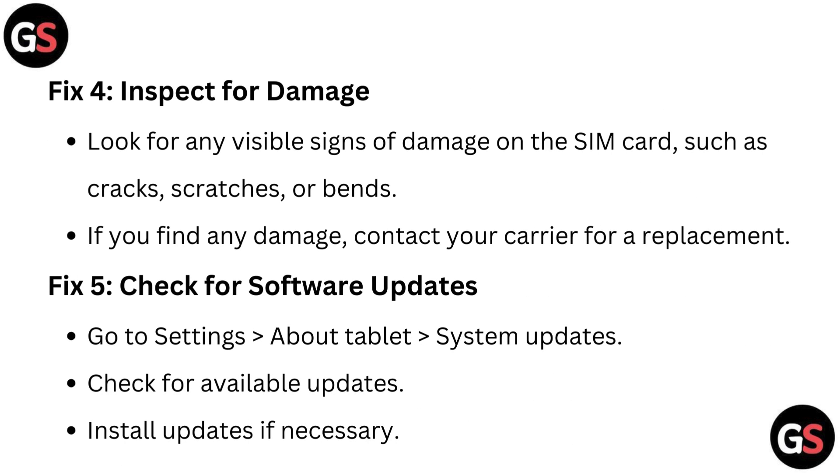Fix 4: Inspect for damage. Look for any visible signs of damage on the SIM card, such as cracks, scratches, or bends. If you find any damage, contact your carrier for a replacement.